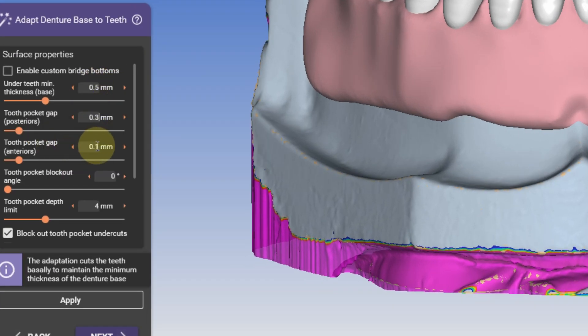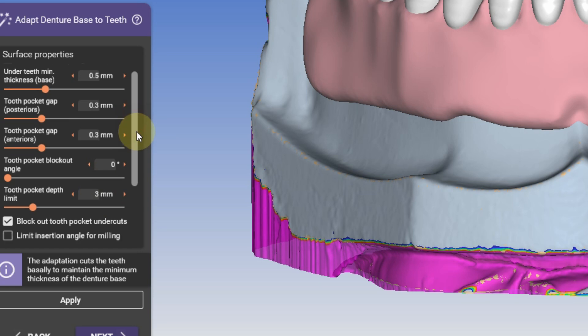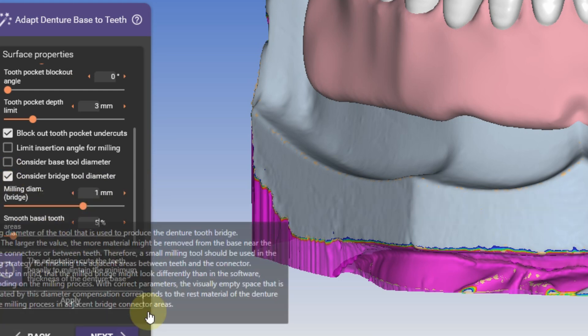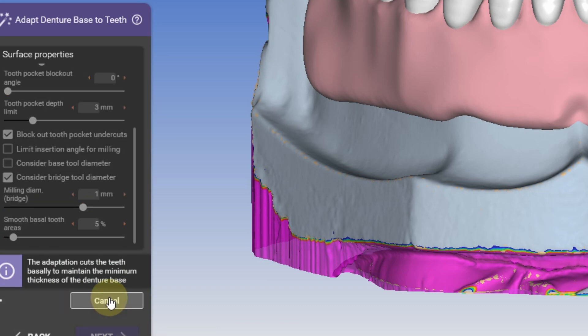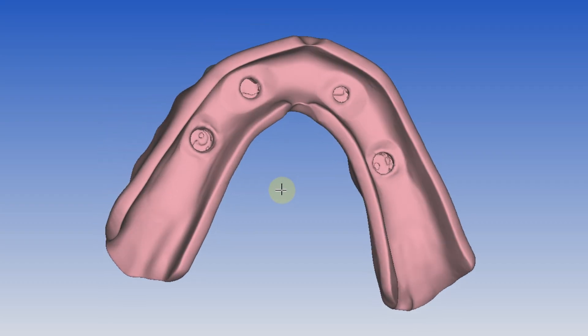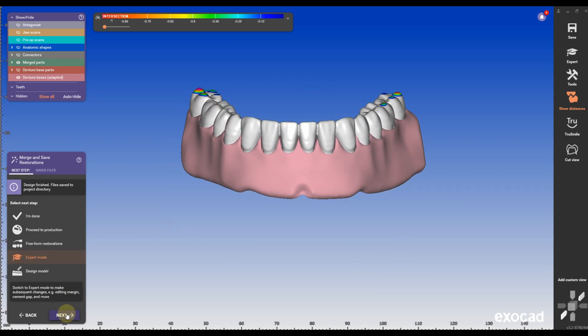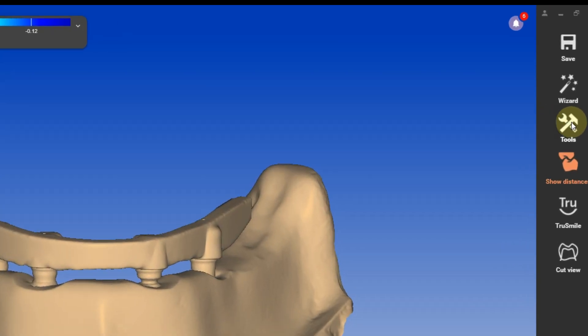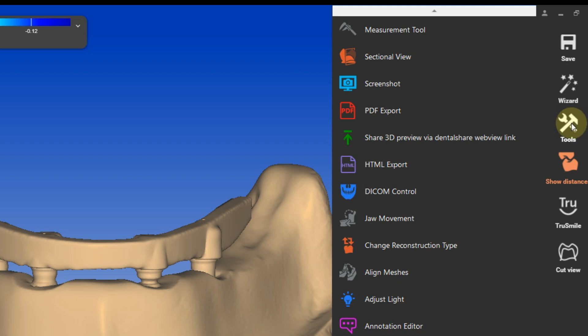These are my preferred settings to adapt the denture base to the teeth — you don't have to follow them, but they work best for me when milling the teeth. If you want to print the teeth, uncheck 'consider bridge tool diameter.' If you want to mill the teeth, you have to check that box. Click OK and apply, and the denture base entities are adapted. The next step is to import the bar design that we exported in the bar design step — go to add/remove mesh and bring in a generic mesh, then load the bar itself.